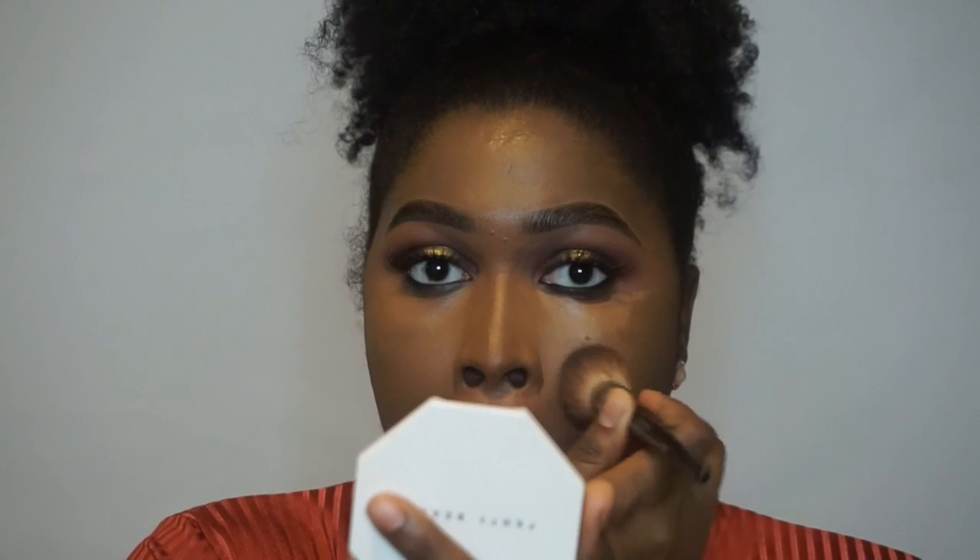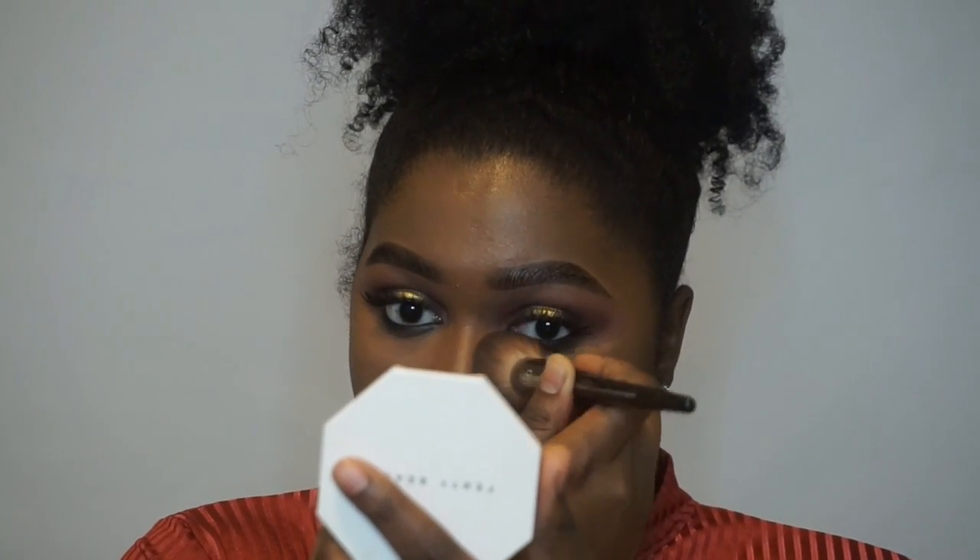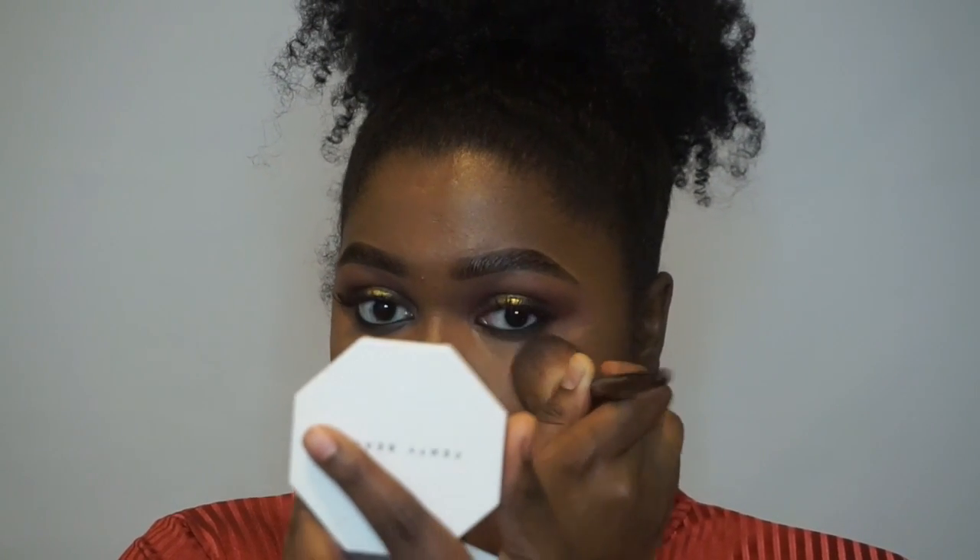Yes, NARS, come through! I know it looks like I used a lot but I really didn't — a little bit goes a long way. I am basically just patting it so that it blends into everything and make sure everything is seamless. And now I am just going to lightly blend out my nose highlight.